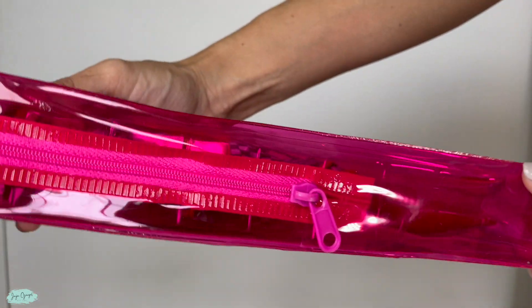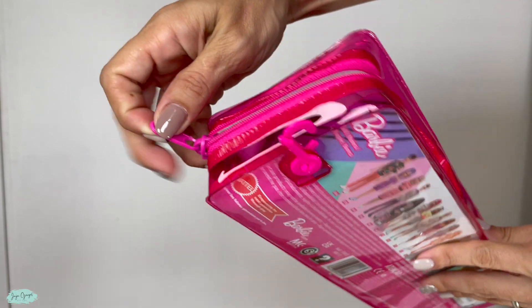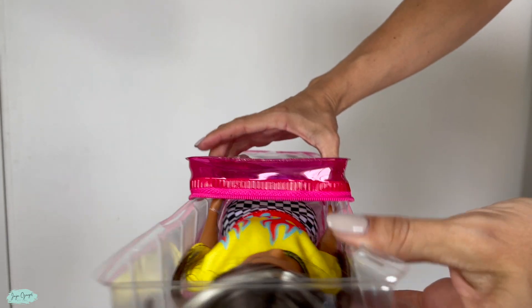But we aren't a collector. My kids will be playing with this Barbie, so let me go ahead and take it out of this bag so I can show you exactly how this Barbie Fashionista 179 looks like.